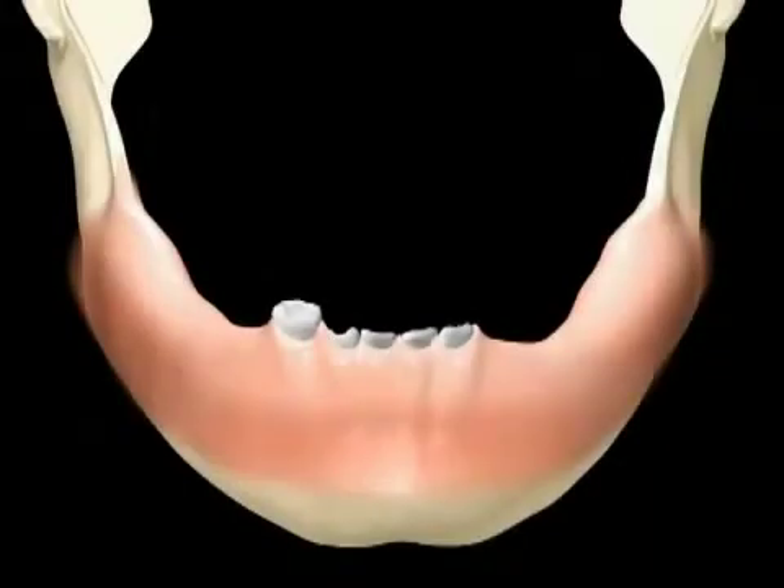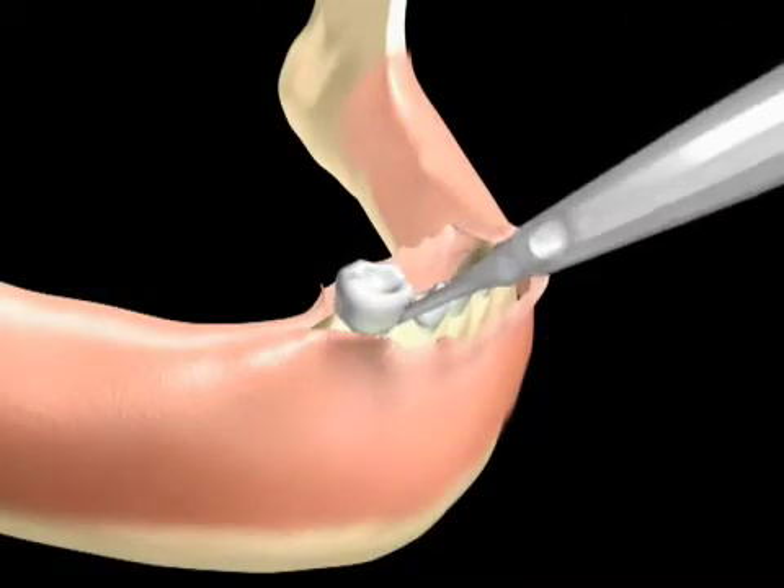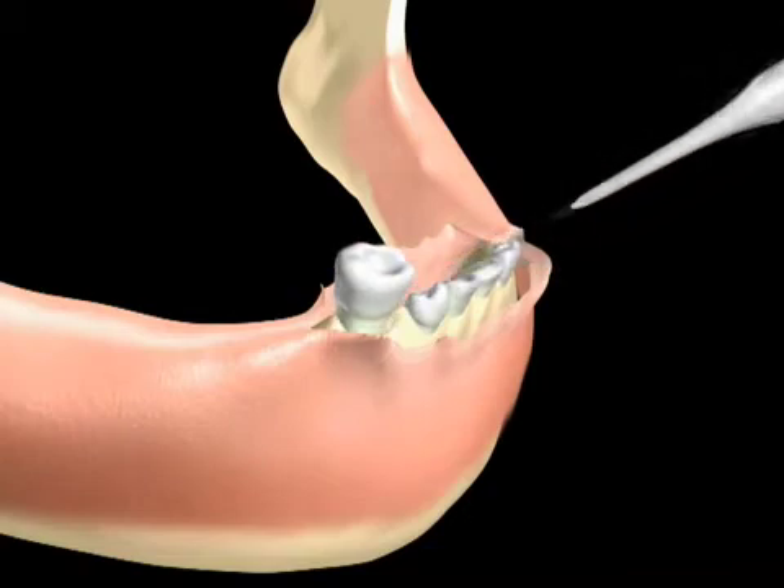In this instance, the remaining teeth are either clinically compromised or will be removed for the strategic purpose of obtaining cross arch stabilization.